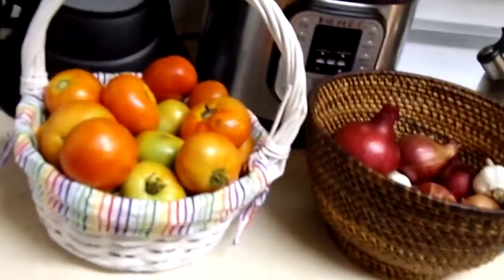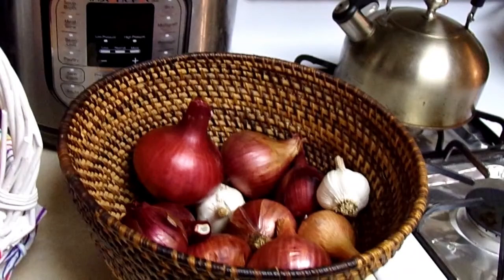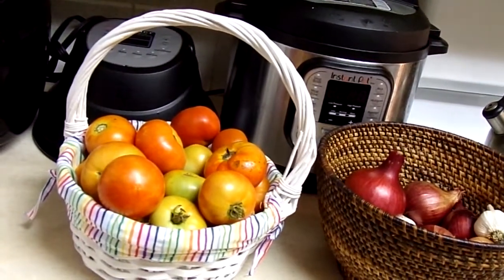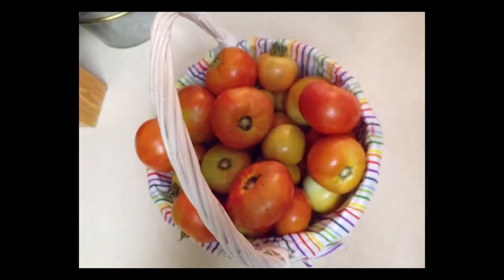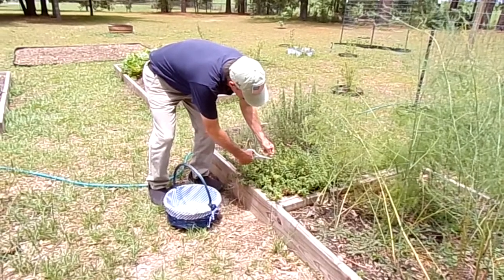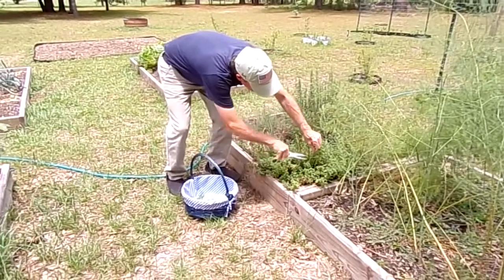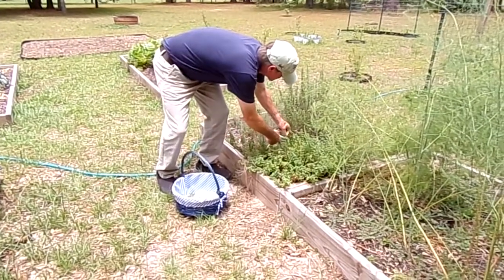I've got to deal with all these tomatoes quickly. Last video we made tomato salad, and we still have a ton. I've been coming up with ideas, and today we're making tomato sauce. Hi, I'm Caroline. Lee's outside picking oregano and basil from his herb garden to put in the tomato sauce today.